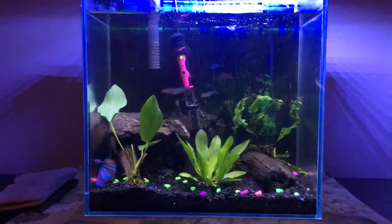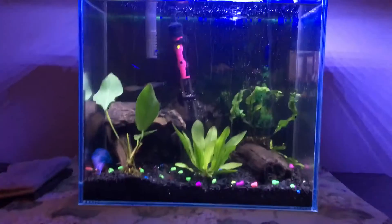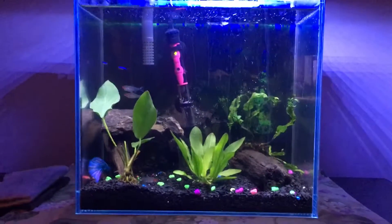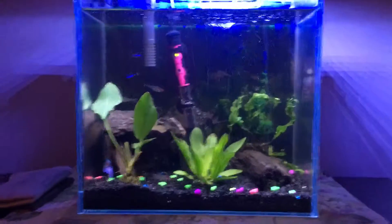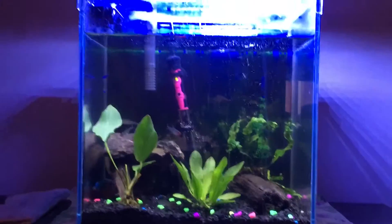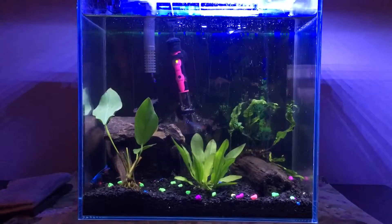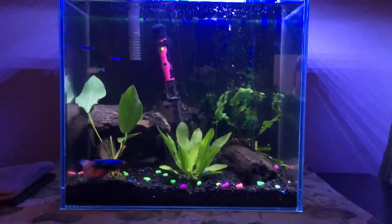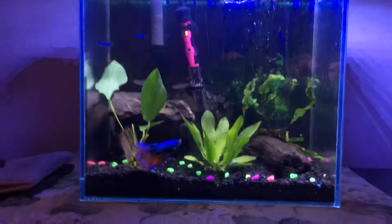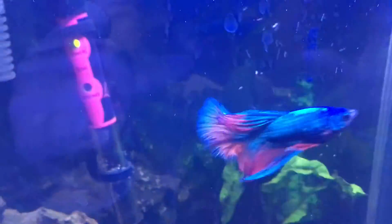I want to take this out, throw everything in my 10-gallon downstairs, and turn this into a saltwater tank — maybe a couple clownfish and some coral. But when you've got a two-and-a-half-year-old and a wife who's not happy about you spending money on fish every week, you kind of do what you can. Blue is super pumped though — he loves it, always swimming around, doesn't seem like he has ick at all.